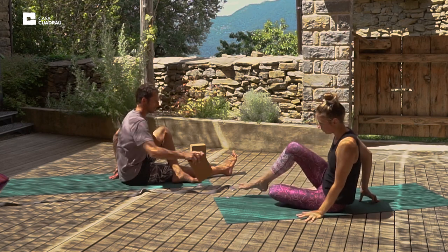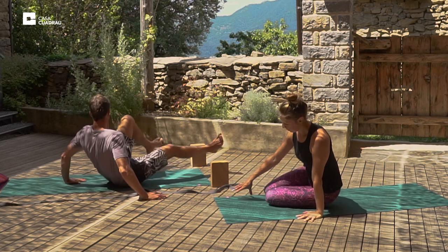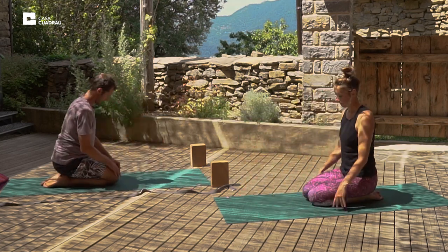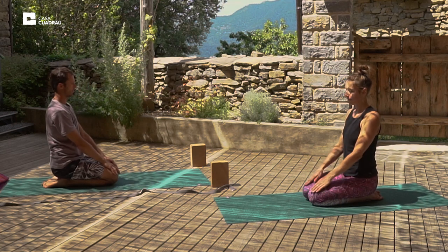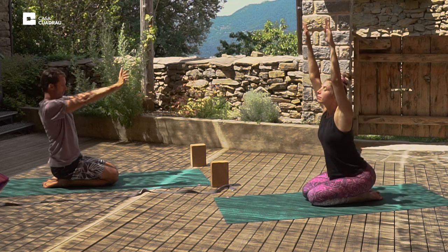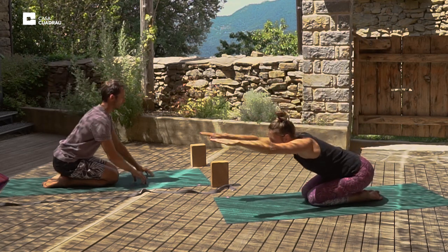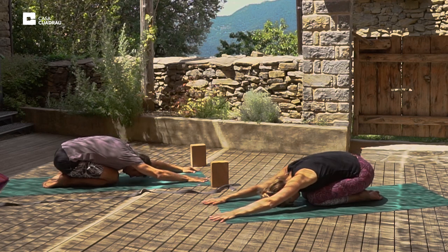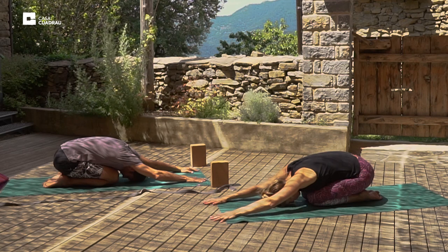And we'll inhale as we release. Then we'll come up onto the knees, sitting in Thunderbolt posture, sitting on the heels. Place the palms on the thighs. Inhale the arms straight up overhead, keeping a straight back. Exhale down, fold at the hips. Place the palms and the forehead on the mat. Relax. Child's posture.